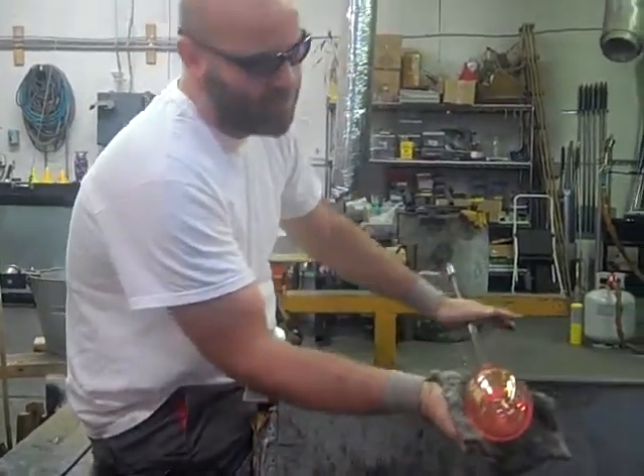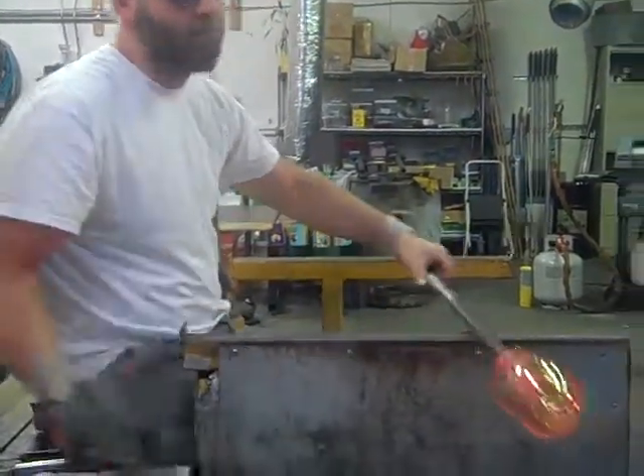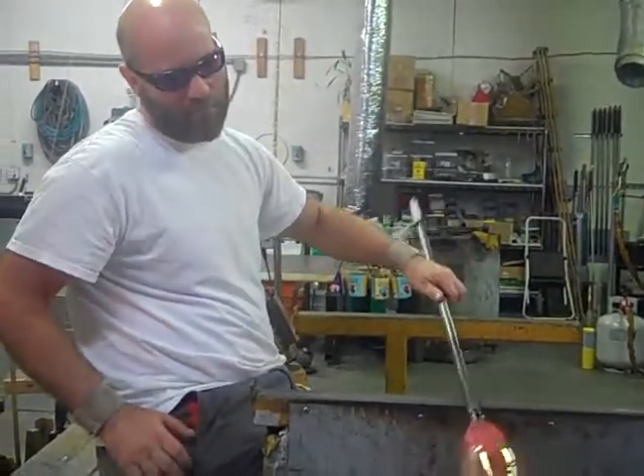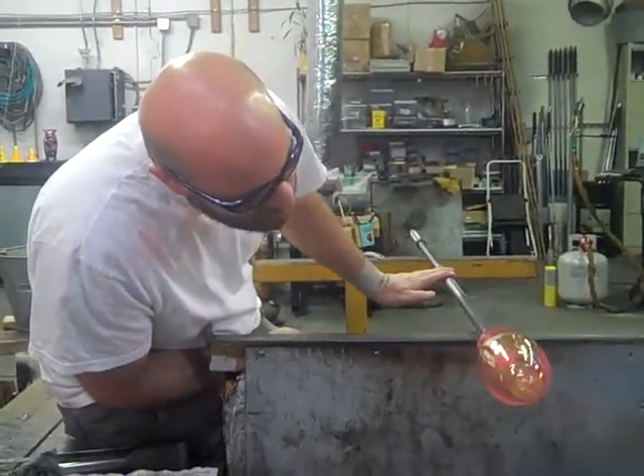All right, he's a little bit pointy, but I'll deal with it. Well... I don't want that.